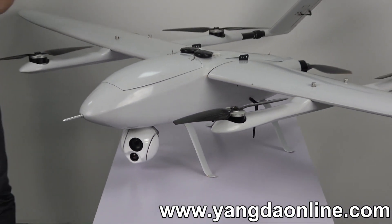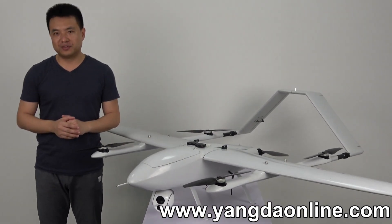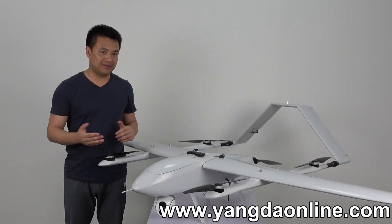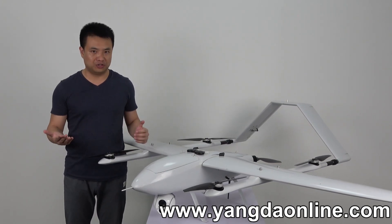This is the basic introduction of the FW250. If you want to get more videos of this plane, please subscribe to our YouTube channel.